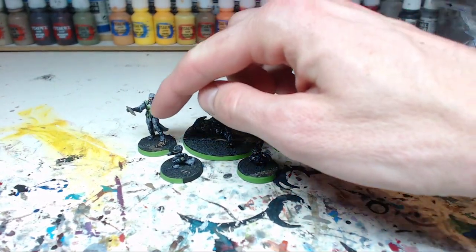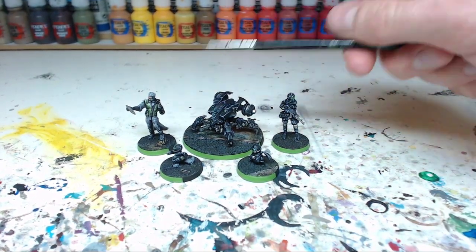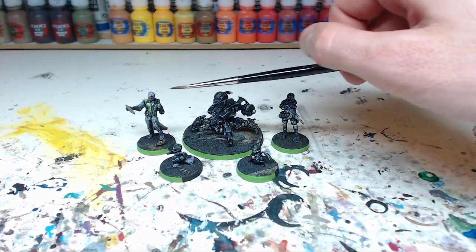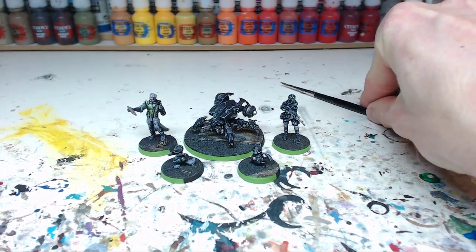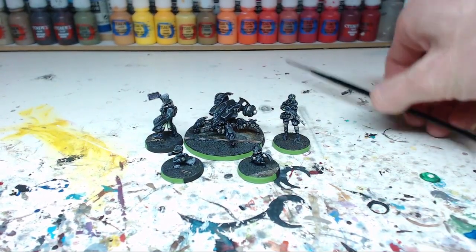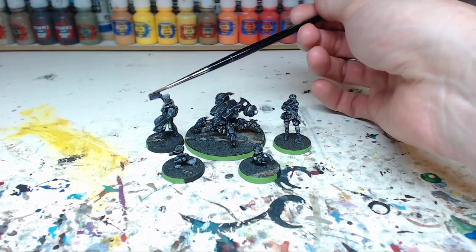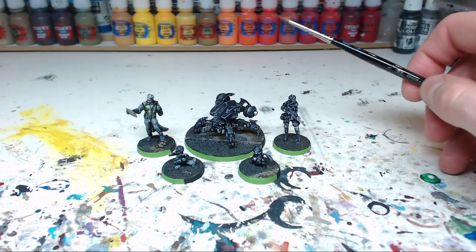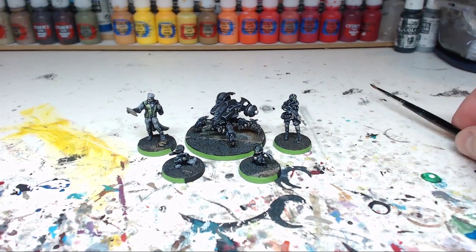I decided to add the green detail to the cloak on this figure because he doesn't really have any other details like lenses or visors — unlike the robots or the female figure. So the cloak was the place to add the green. Another nice detail is the screen he's holding — there's quite a bit of fun painting the lettering on that screen, it's a nice detail as well.